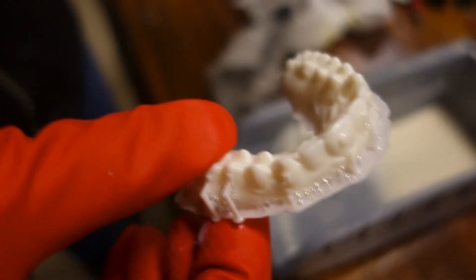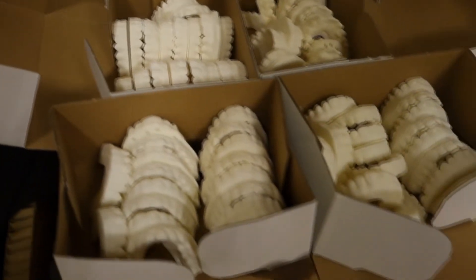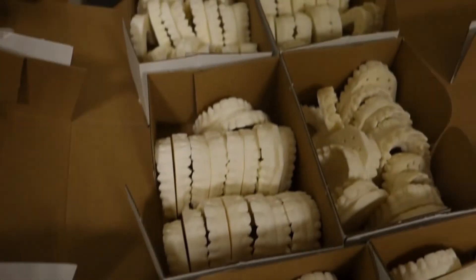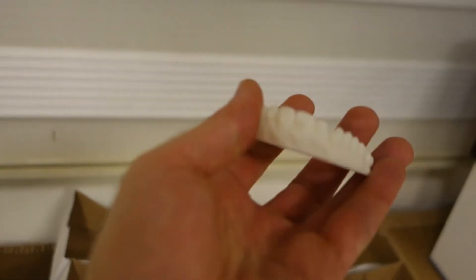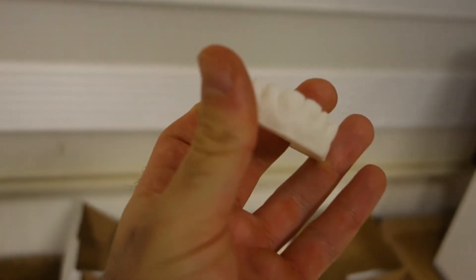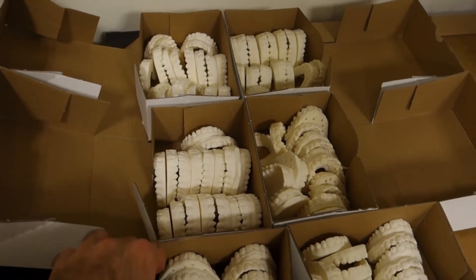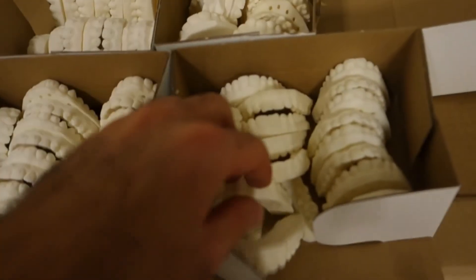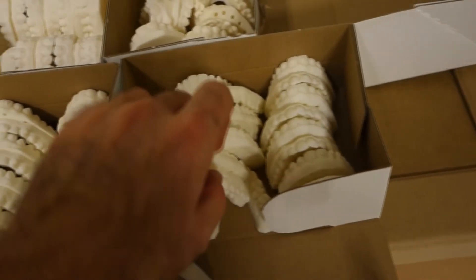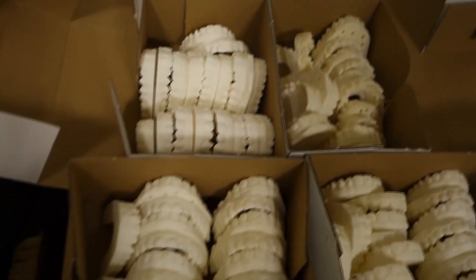After the cleaning process is done, we number the models and put them in a box. Our orthodontist then takes them for the aligner process. They have a vacuum machine that they use to make the aligners on these printed models — I'm going to show you that right now.